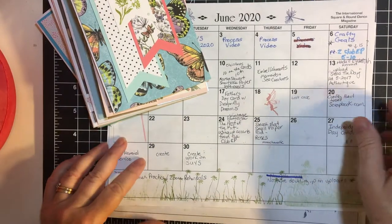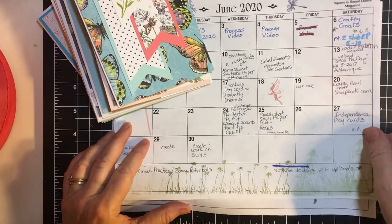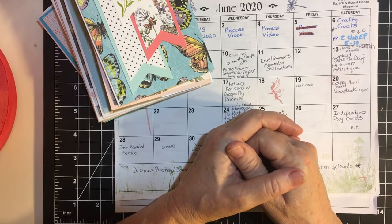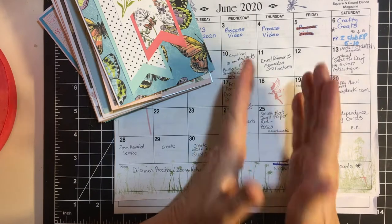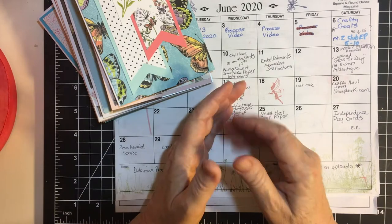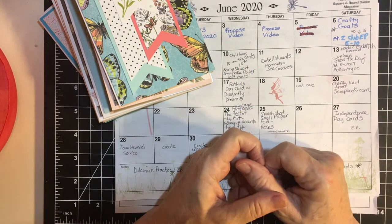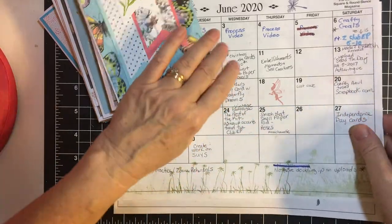Hello my crafty friends and welcome back to my channel. Today I am here for our crafty goals collaboration with Amalia, and every month we highlight what we did the month before and maybe share a few of our goals for the next month or the present month, as the case may be. Let me get started.